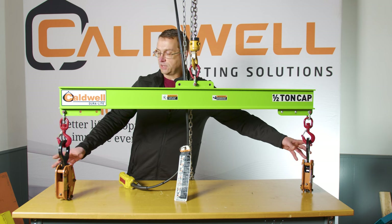My name is Ben and this is the Lifting and Rigging Channel. Today we're in Rockford, Illinois at Caldwell Lifting Solutions headquarters to learn how to safely lift an off-center load. Dan Mongan, Caldwell's Senior Sales Engineer, will show us how to lift a load that is heavier on one side than the other. Let's get into it.